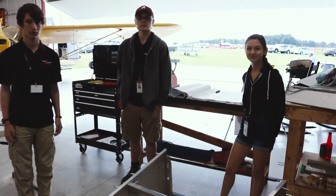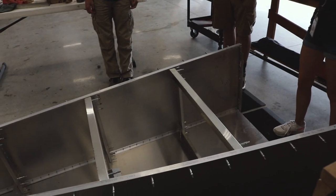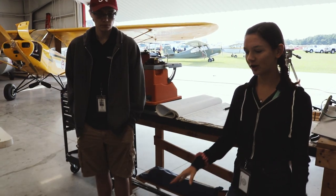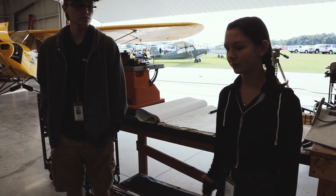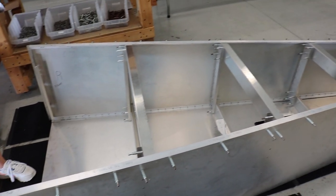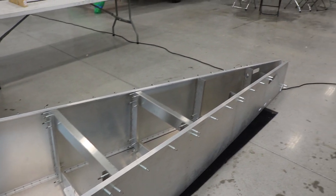So this is the fuselage and you just got this together in the last couple of days? Previously it was just a bunch of scattered parts that we had been working on for a while, but we were really looking forward to Sun 'n Fun because the timing worked out perfectly to piece it together and make it look like something.